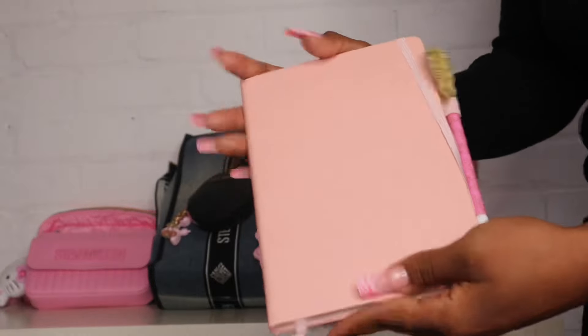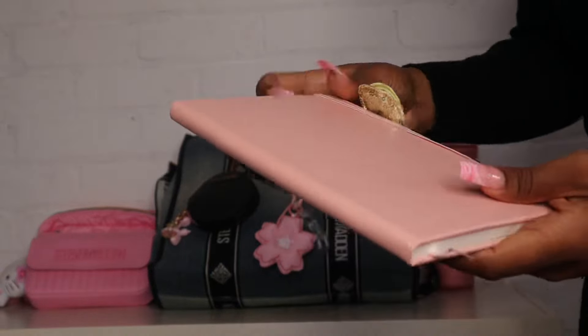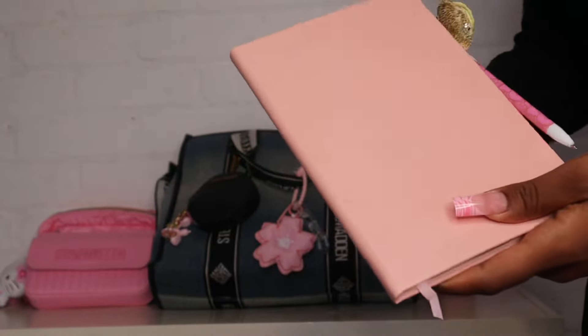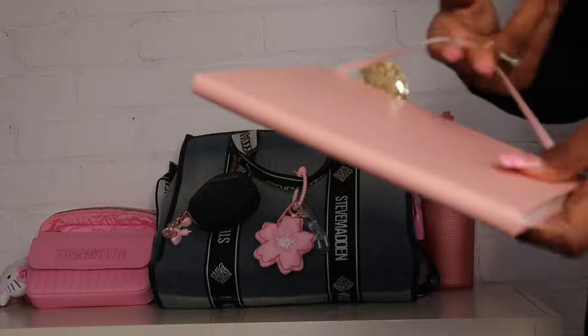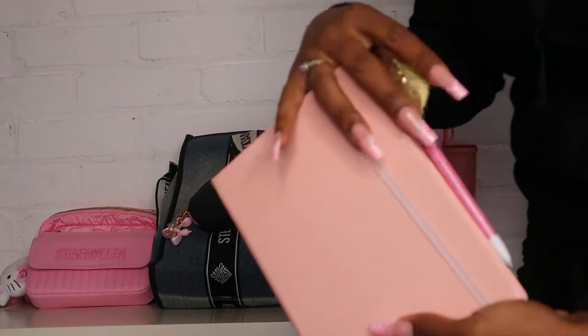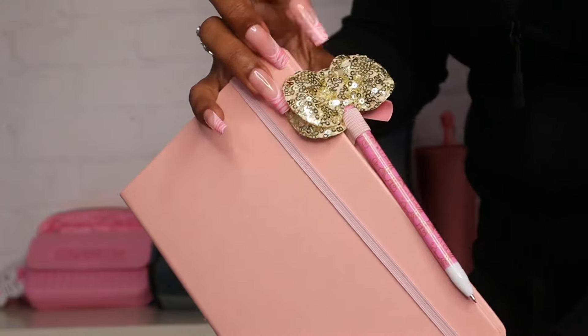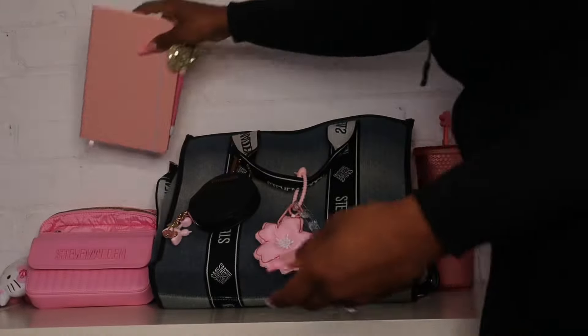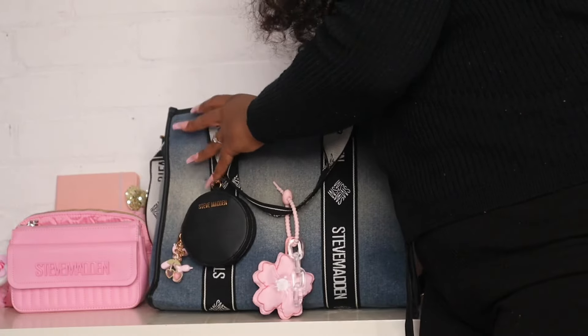The next thing I have is my little notebook that I'm currently writing in. I'm not going to open it because I don't want to share what I'm writing, but I am currently working on some things so I wanted to keep my notebook on me. I just have this cute little Hello Kitty pin on the side — so cute.